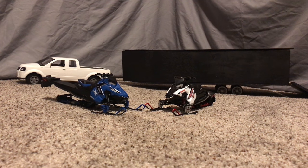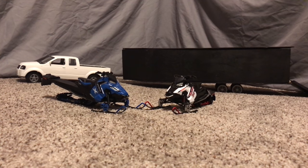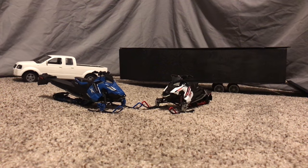Hello YouTube, it's Jake and Kyle again, and today we're bringing you our custom diecast snowmobile or model snowmobile — just a quick little build we did, and we thought it was pretty cool and it's something you could do yourself if you wanted.